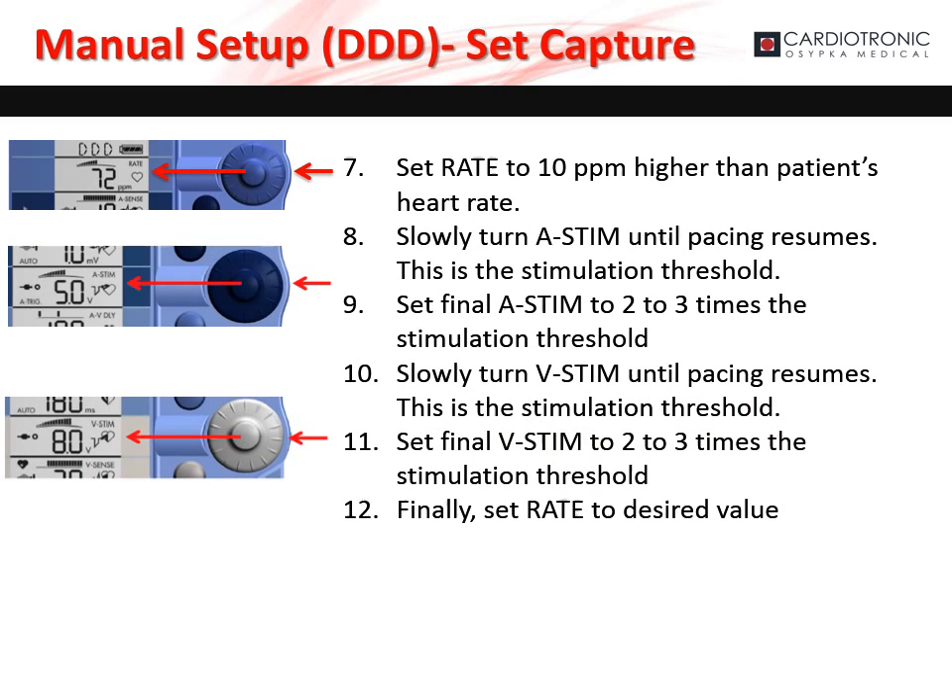To set the capture threshold, monitor the ECG and set the rate to 10 beats per minute higher than the patient's heart rate to ensure capture. Increase ASTEM until capture — this is the atrial capture threshold. Set ASTEM to two to three times higher than the atrial capture threshold. Increase VSTEM until capture — this is the ventricle capture threshold. Set VSTEM to two to three times higher than the ventricle capture threshold. Finally, set the rate to the desired value.